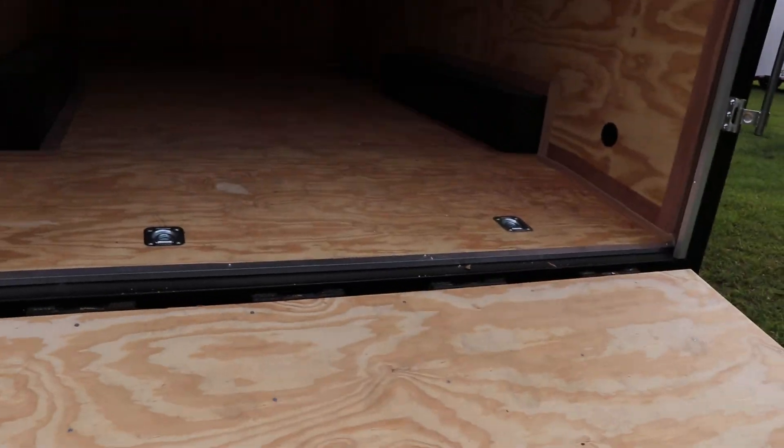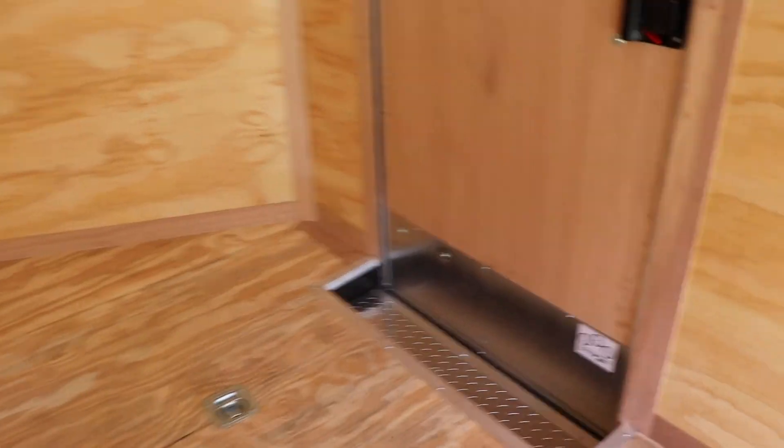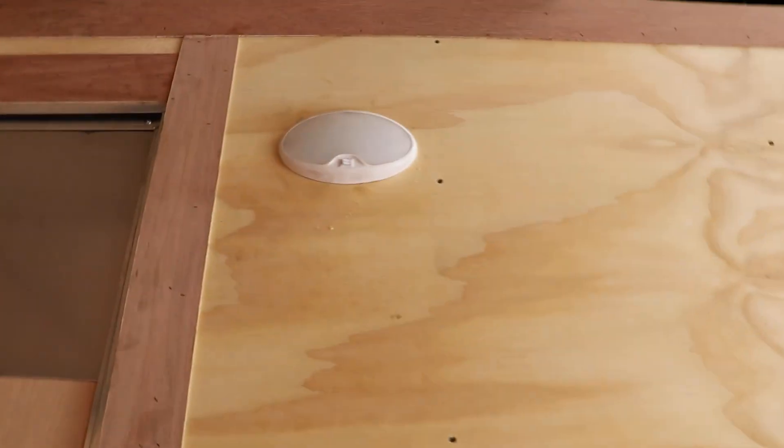Inside the trailer, we have four mounted E-rings — two in the back and two in the front — with all treated wood interior. There's also a side door with a side step and a 12-volt dome light. Up here is the spring for the spring-assisted ramp.